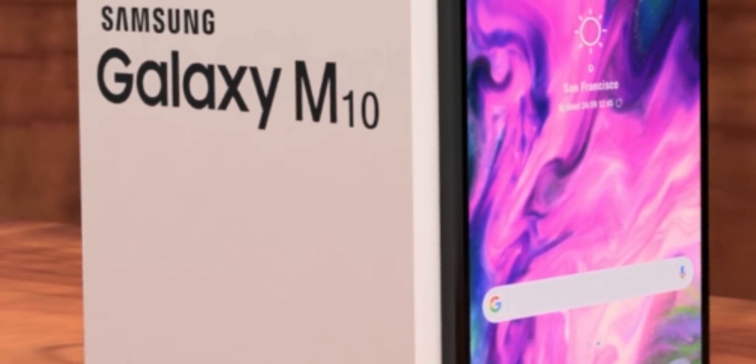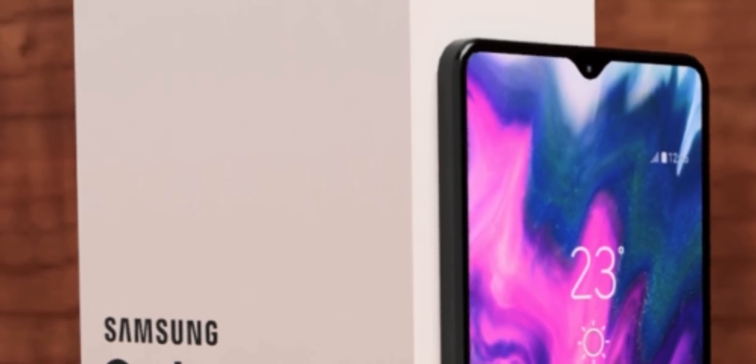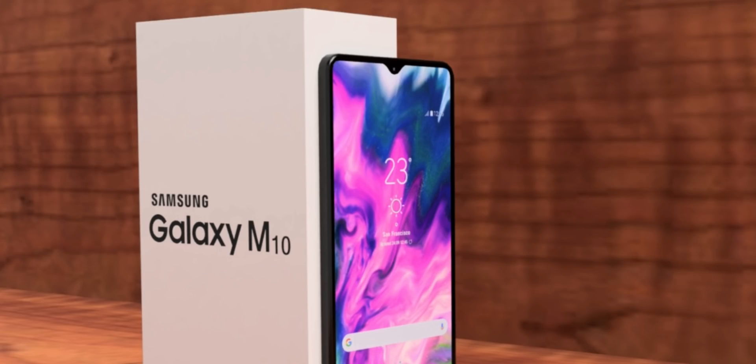So the M10 is going to be less secure. Maybe Samsung is going to implement face unlock on all these phones, and that's nice, but there is no fingerprint sensor in the ultra-low-end M10, which is quite disappointing.